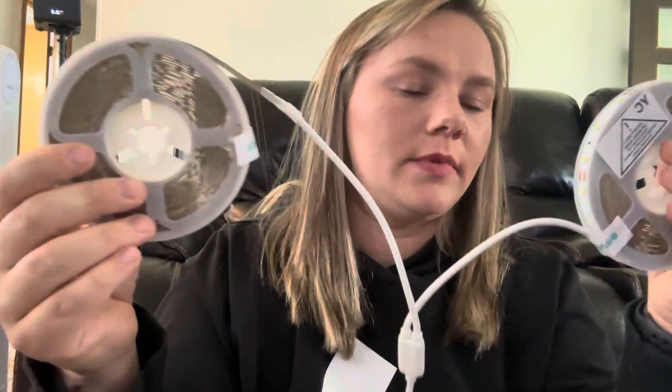You have two different sides, so you can use both or just one, but they both light up off of this. It does plug in, and they are so bright — they're amazing for if you want LEDs behind your TV or behind your computer.